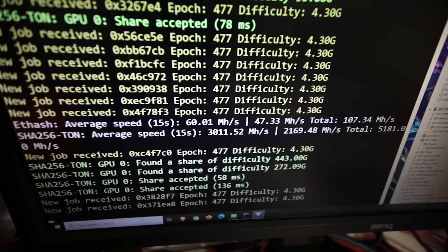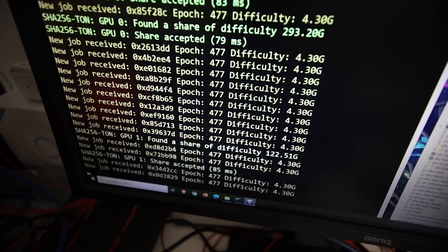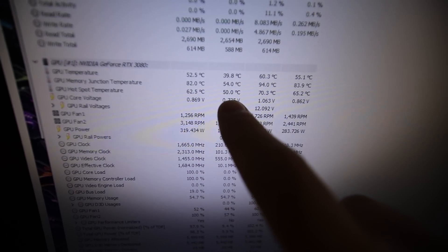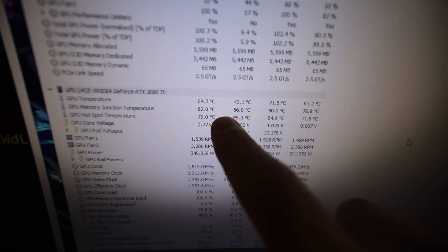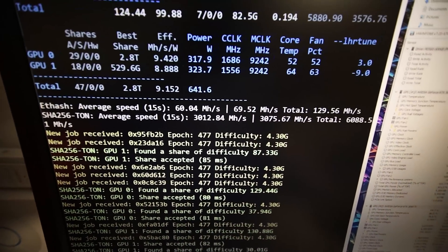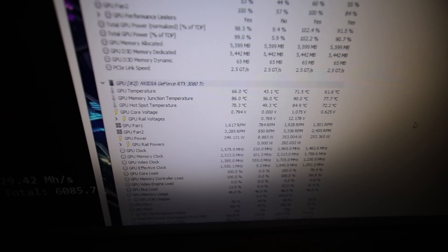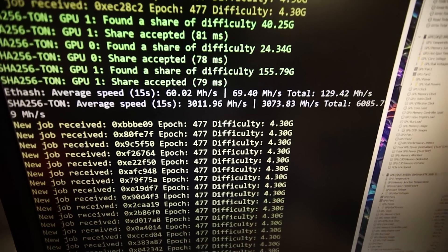We are dual mining Ethereum and TON on the 3080 and 3080 Ti, and the temperatures are definitely up. The 3080 is at 52°C core and about 82°C on memory — that's okay. The 3080 Ti is going a bit higher: 64 degrees core and 84-86 on the memory. Dual mining is utilizing 100% of the graphics card, so it is a little hotter — that's expected.